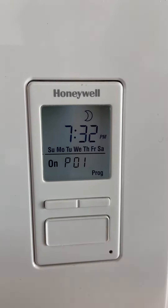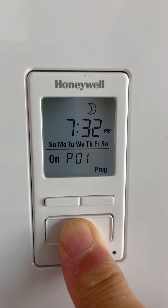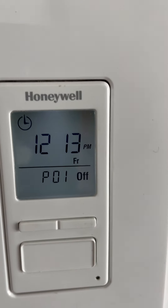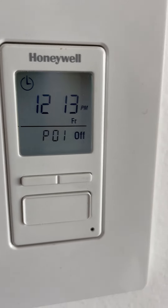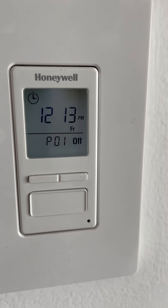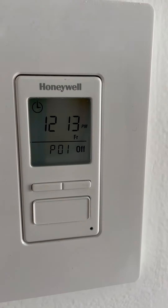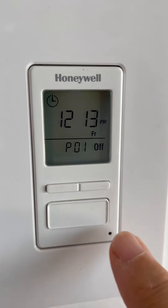I selected the moon and pressed the big button to select it, then pressed the big button again, then did a long press on the big button to lock in Program 1. Now we're back to the main screen — it's 12:13 p.m. on Friday, and the next program it's going to run is Program 1 off.